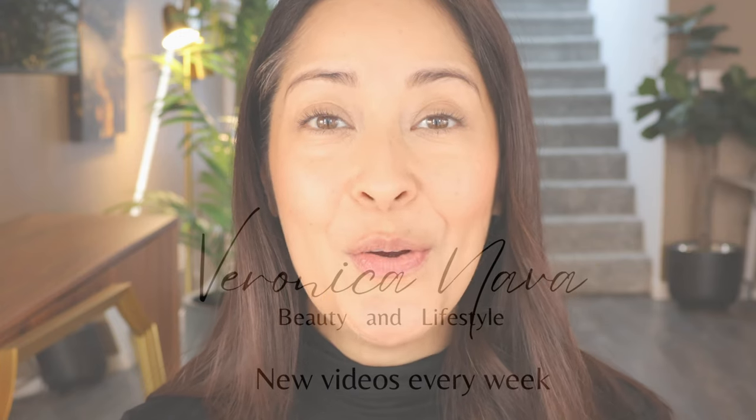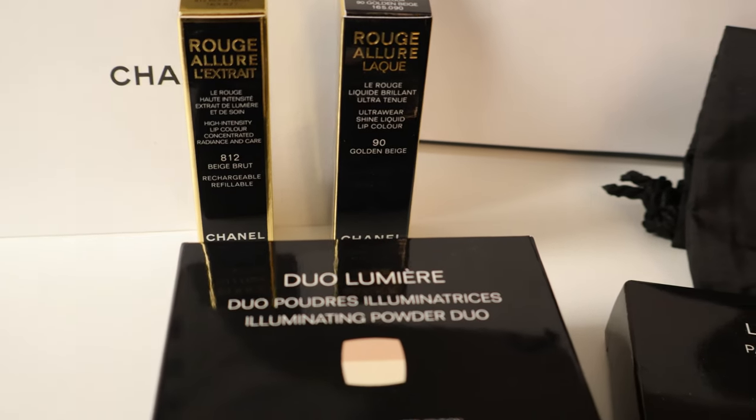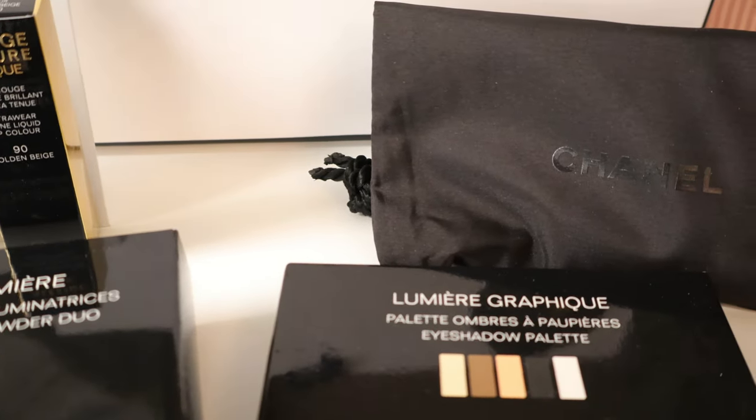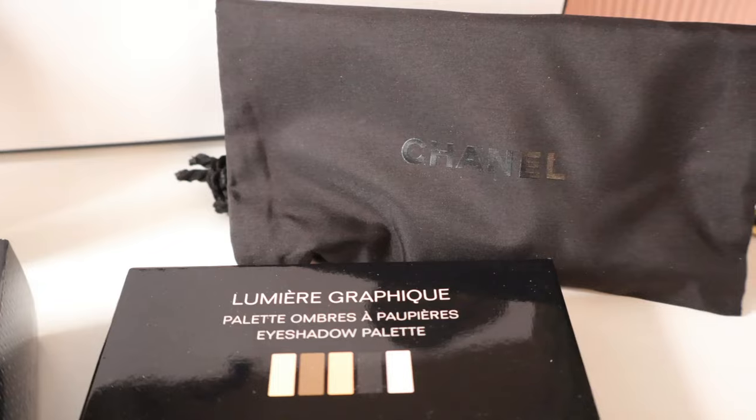Hi everyone! Today we're going to go over Chanel's holiday collection. It just came out last Thursday and I got my hands on it. It is a beautiful roaring 20s inspired collection, very sparkly. I hope you like it. I will be showing you the products and demoing them.